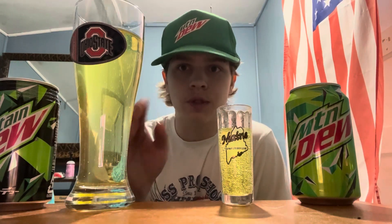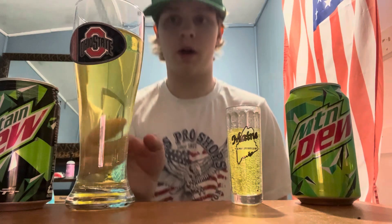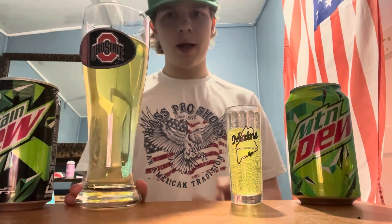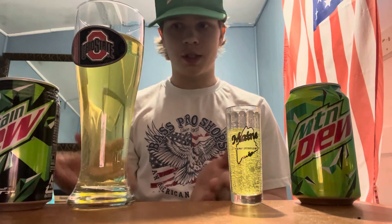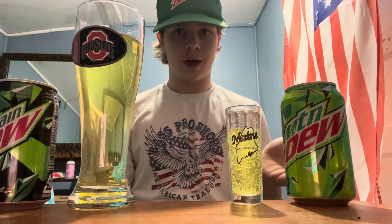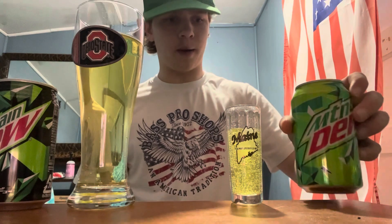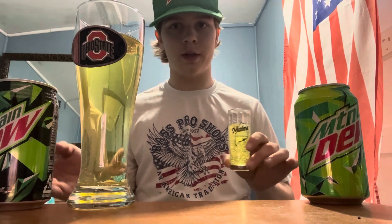The Japanese one is not as strong of a flavor as the US one, but it's almost the same thing — just not as strong in flavor or fizz. It definitely tastes like Mountain Dew. Trying them side by side I can obviously notice the minor differences, but if I hadn't had Mountain Dew in a while I probably wouldn't be able to tell. The regular Mountain Dew definitely has that stronger Mountain Dew taste that we all know and love.